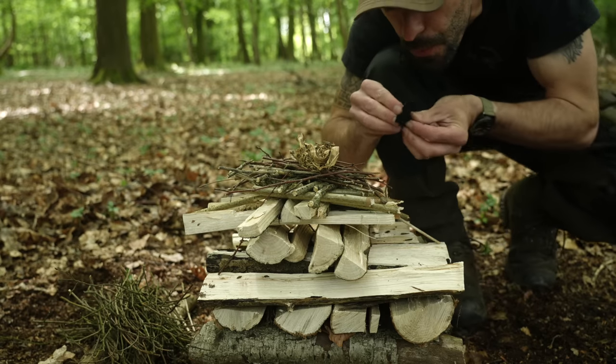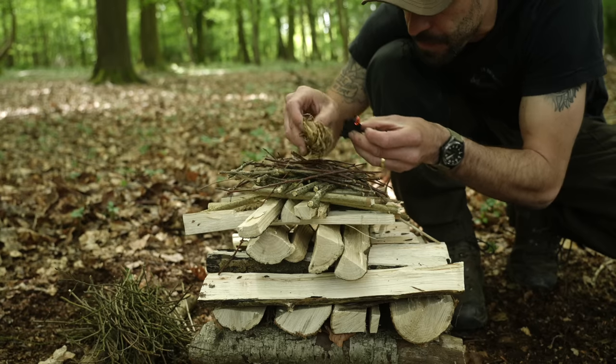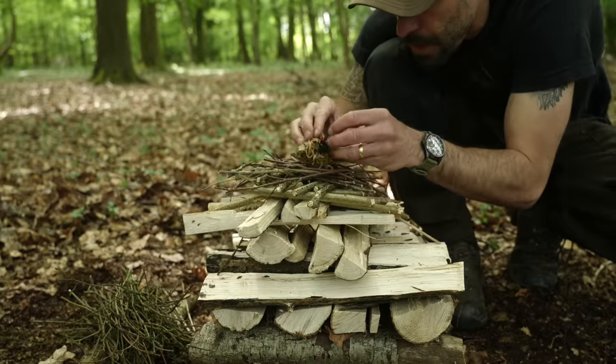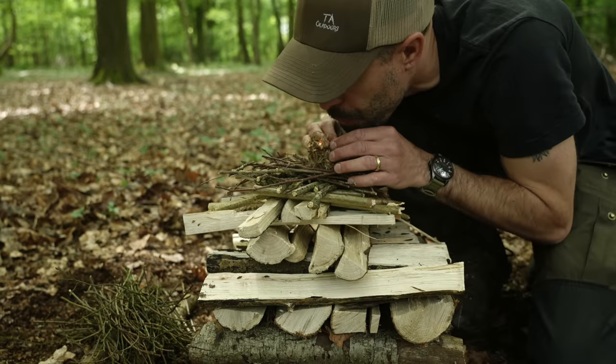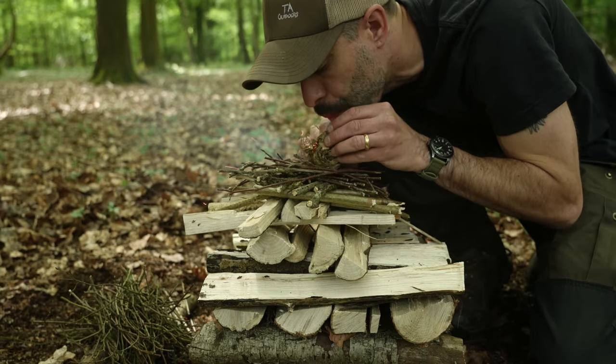I decided to light the fire with a traditional flint and steel method. I strike the steel down onto the sharp piece of flint, which causes sparks to catch onto the char cloth. I then place the char cloth into the tinder bundle, which is the bark of the honeysuckle vine. I blow some air into the tinder bundle to force oxygen in, and then the fire ignites.